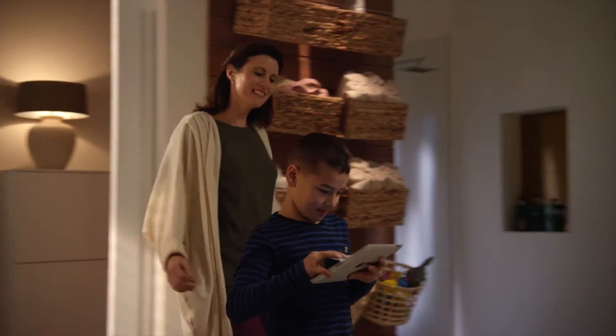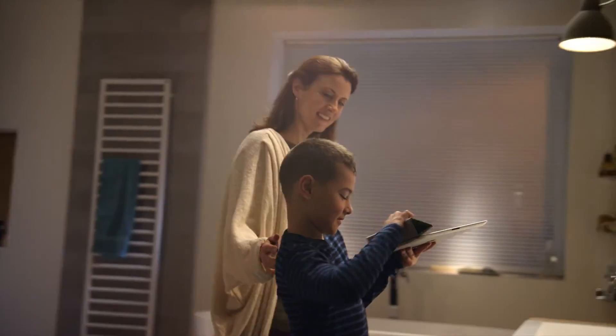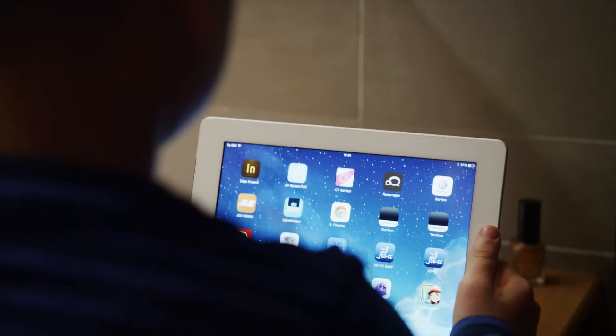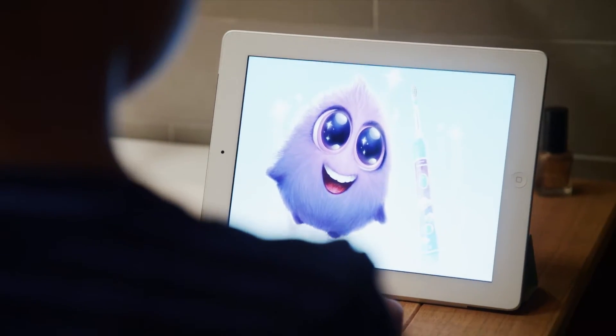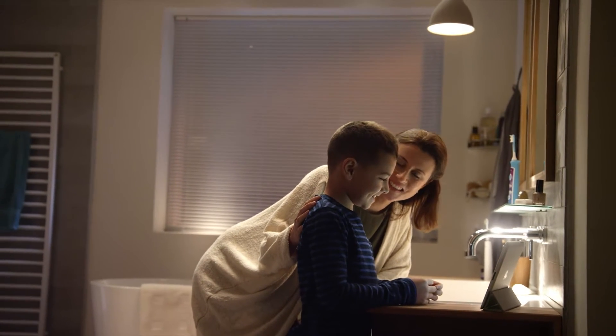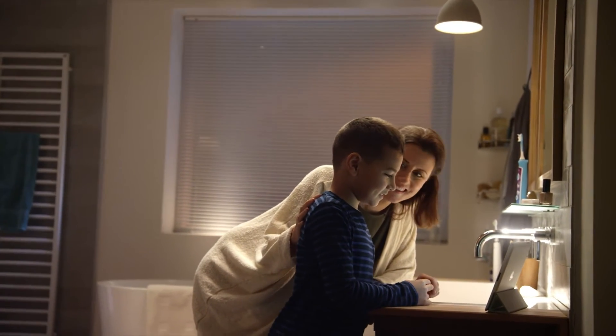It's time to brush away the bacteria bugs. With the Bluetooth-connected Philips Sonicare for Kids and the specially designed app, your child will brush away all the bacteria bugs in Sparkly's mouth and learn to become a better brusher over time.